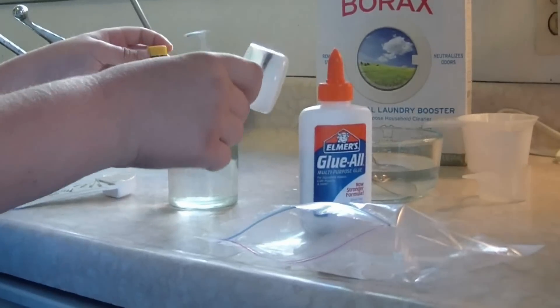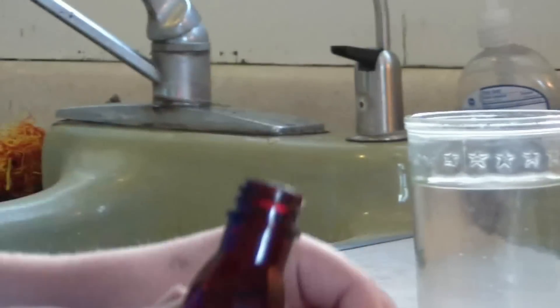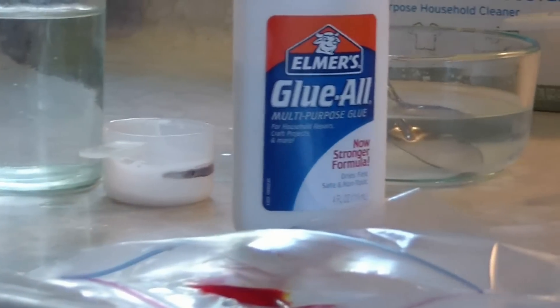Now I'm going to put some food coloring in there with the glue. Don't want to use too much — it's super powerful. Whoa, that was too much.